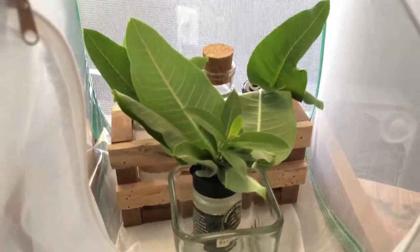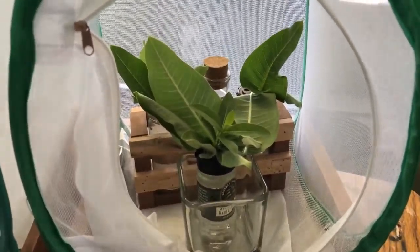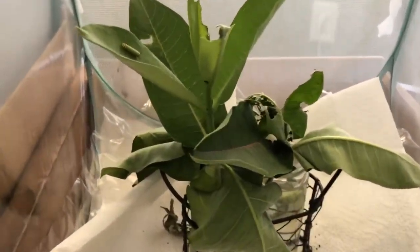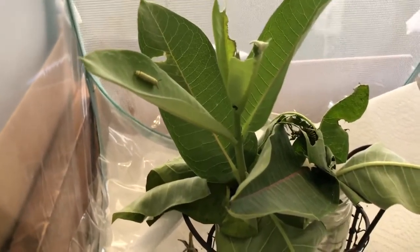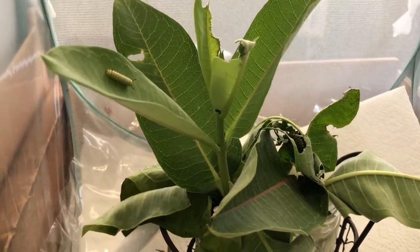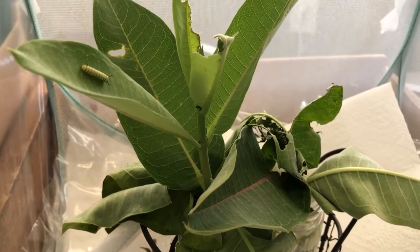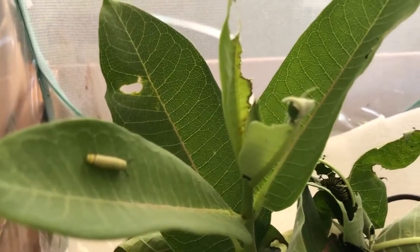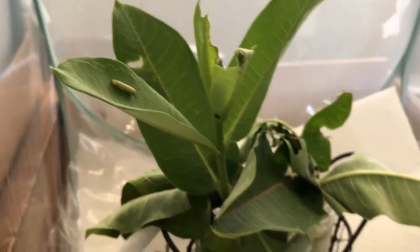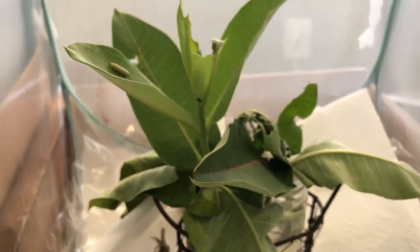Over here I have my little chompers — I call them little chompers. There are about four caterpillars in here. You can tell your caterpillars have come out of their egg when you begin to see holes in the plant. You can see how they chomp the holes in the plant — these are my little chompers.